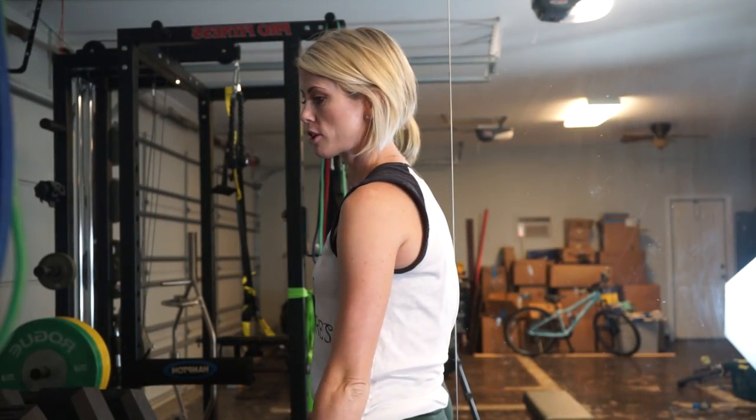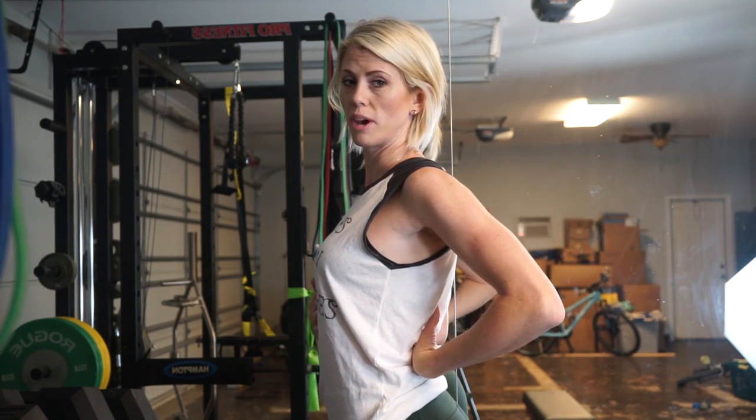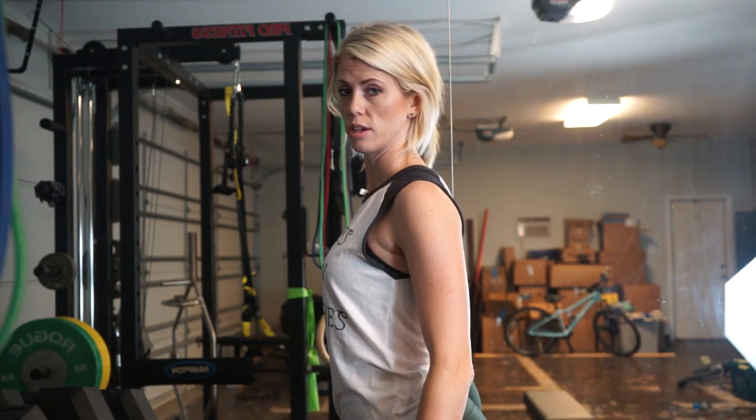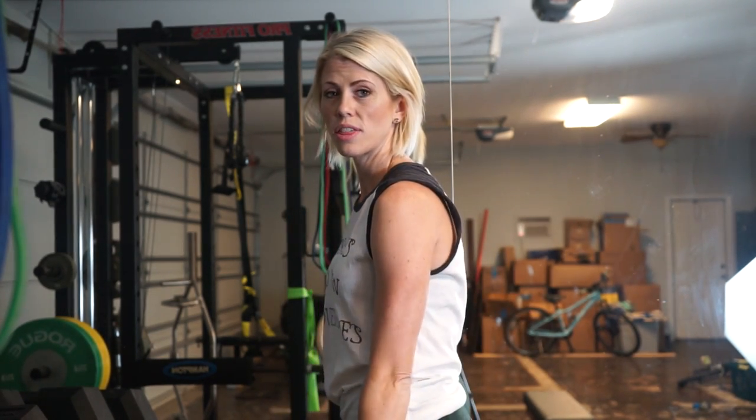A lot of times when we have bad posture, we're like this — or a lot of people arch their back too much and stick their bellies out. So your core is never engaged and everything is just not used correctly.